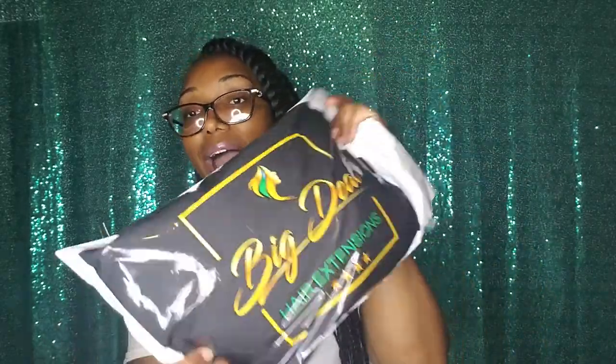I'll put the link to where you can get your very own custom packaging. I wanted to show you how I package my first sliders. So I use these custom poly mailers with my logo. And then this is how my first sliders actually come.